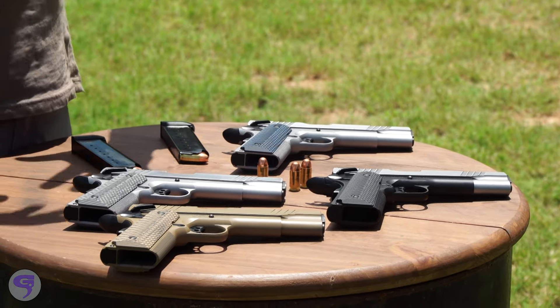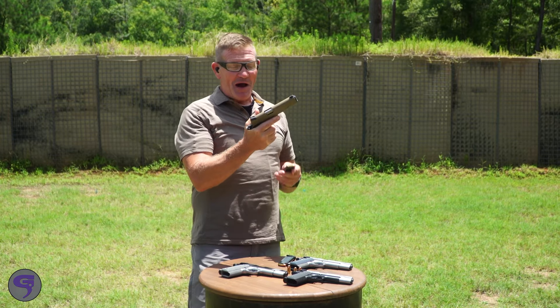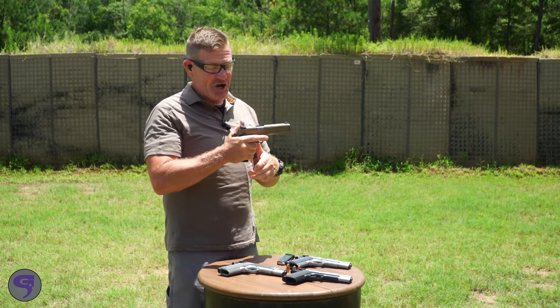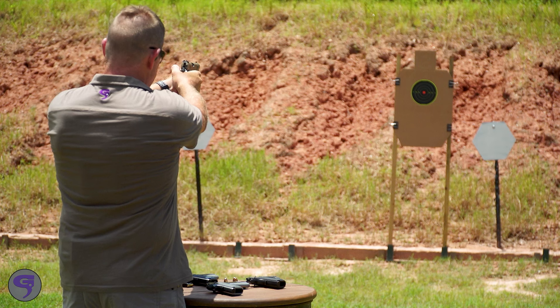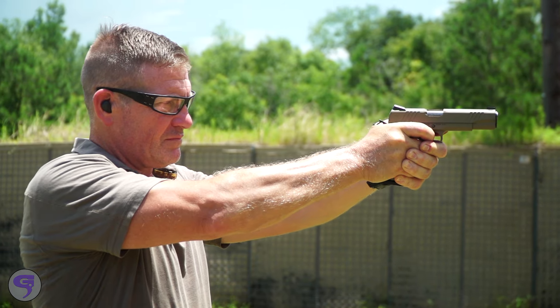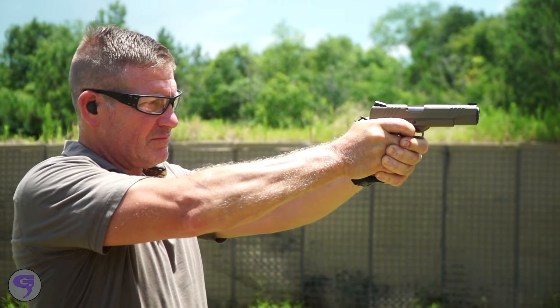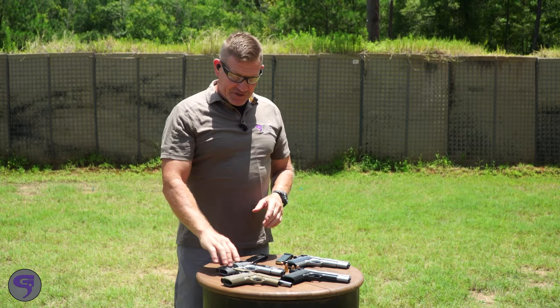The one that draws my eye first is this FDE model. I haven't shot it yet — I'm gonna take some shots with it and see how it feels. I do like the trigger, and when I can hold it steady it shoots pretty darn straight. There are a lot of features in here.